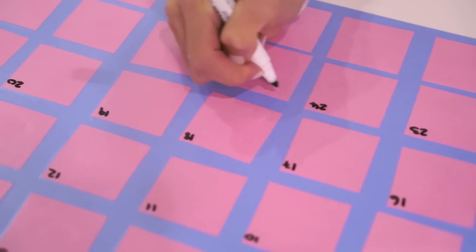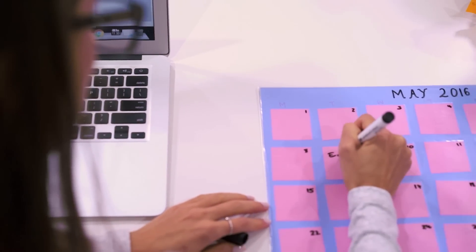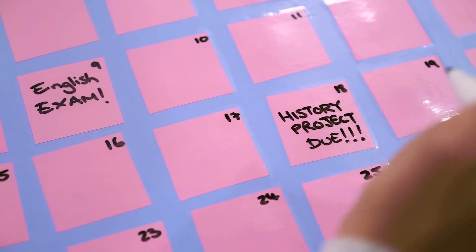You can use this desk pad to note all of your major events, assignments, and exams so that you can be sure you won't forget anything and use it to help you stay organised.